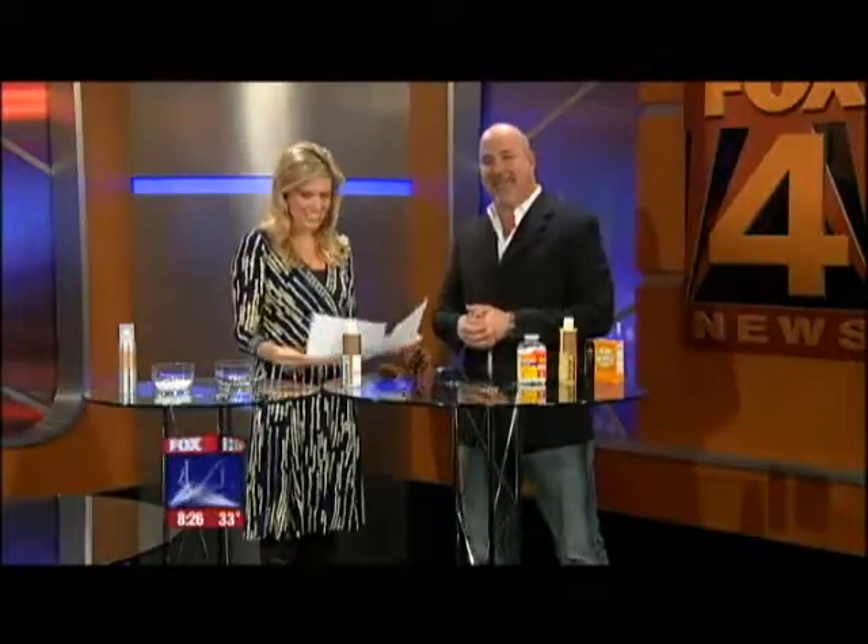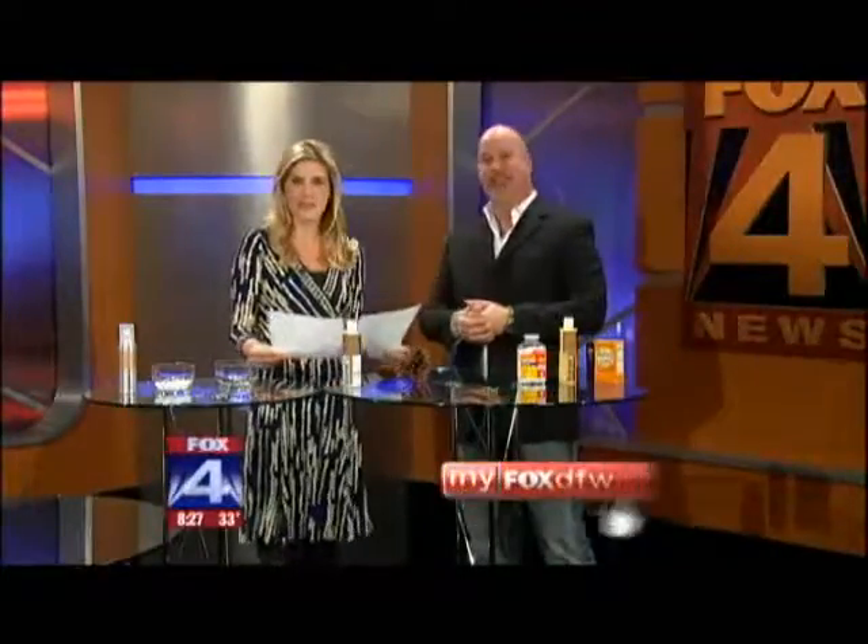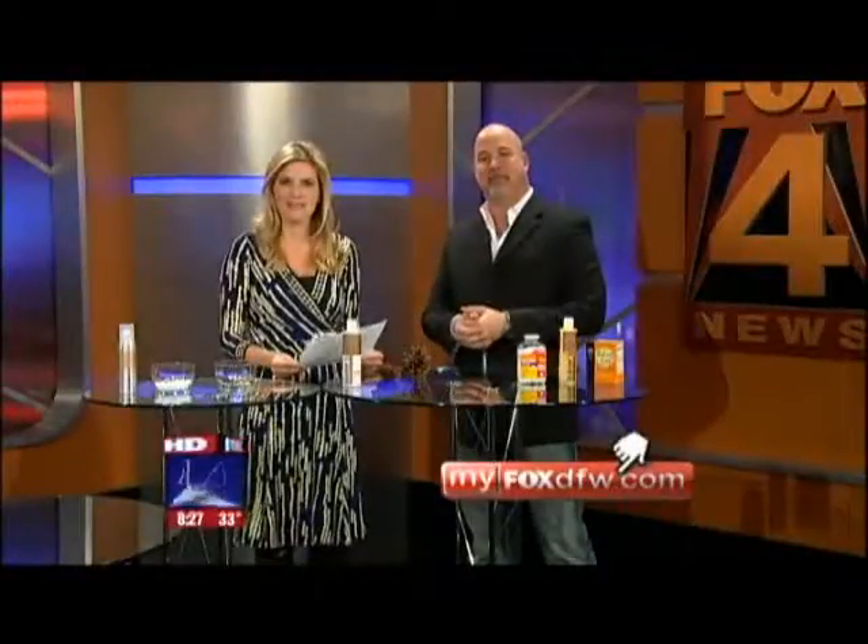Some great tips — thanks for stopping by. You can find a link to Blaine's Salon on our website, myfoxdsw.com.